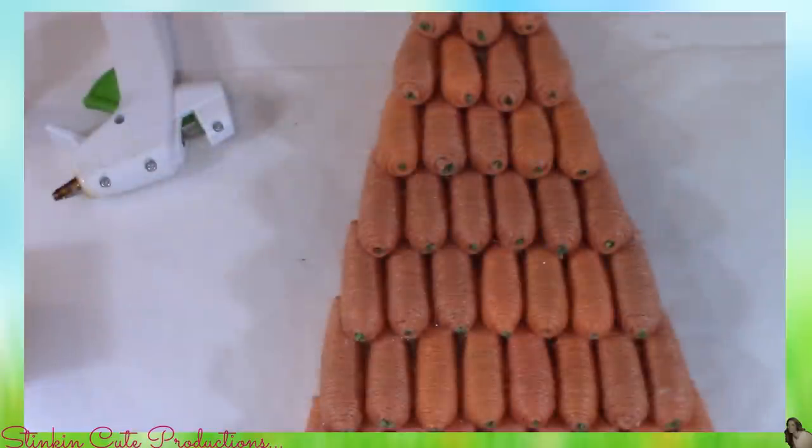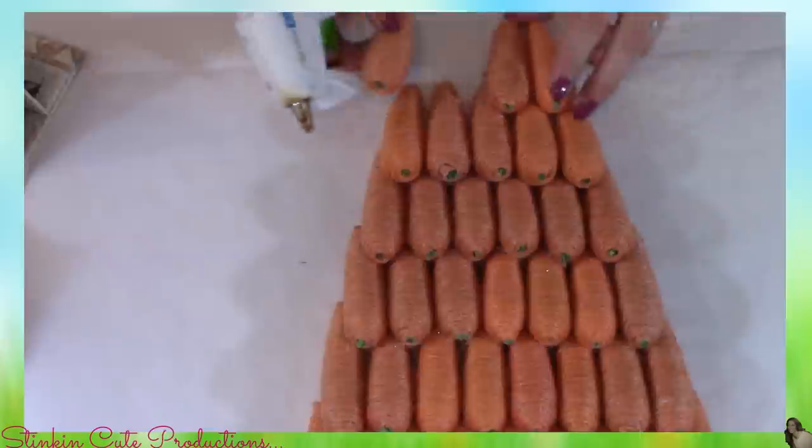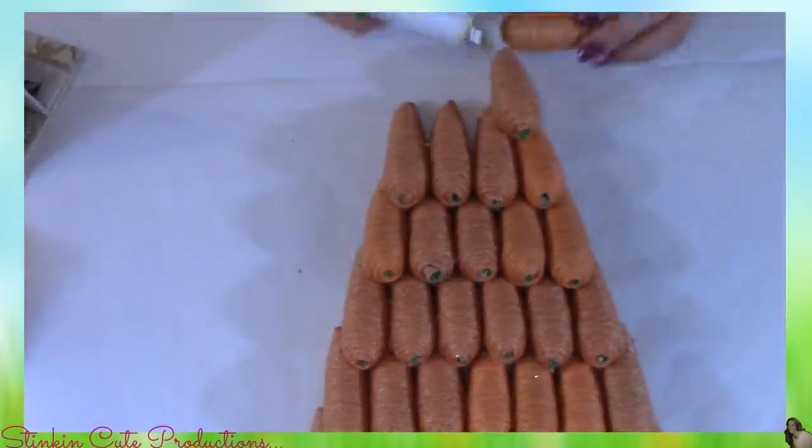For every row thereafter, it'll be one carrot less than the row before. I'm going to continue on doing this down to three carrots. If you want to go down to one carrot and have that pointed finish, you can — I just like the look of finishing it at three, so that's where I'll be stopping.